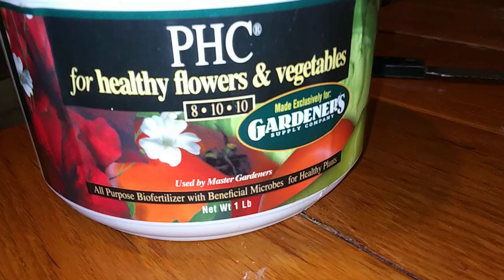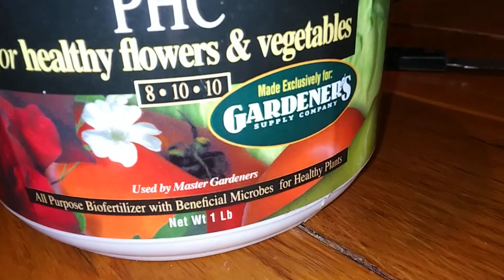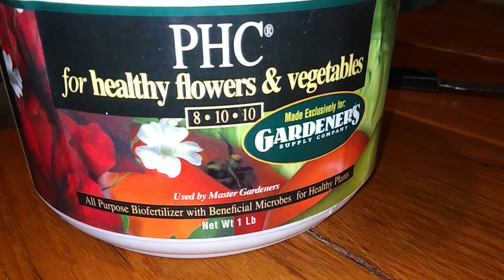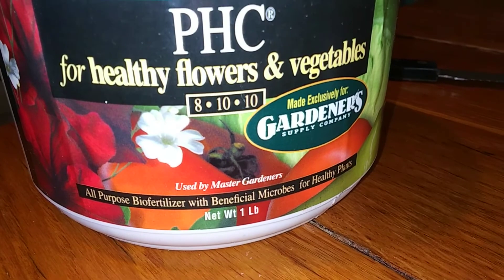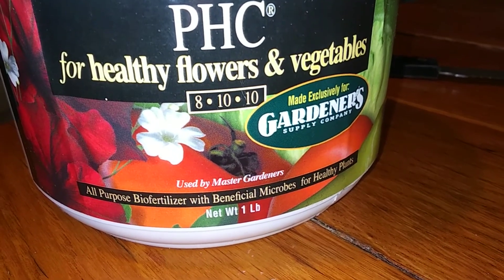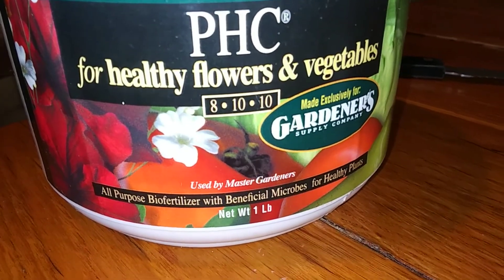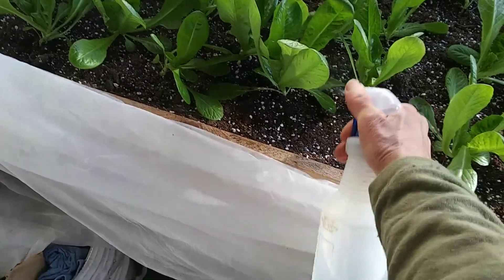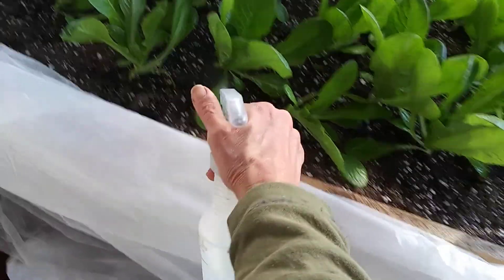Here's what we're using for fertilizer — it's from Gardener Supply, just a soluble 10-10-10 formula. We use a tablespoon in a gallon of water and then a quarter cup on each plant every two weeks. As far as watering, we just give them a good spritzing every two or three days and try to keep the soil moist.